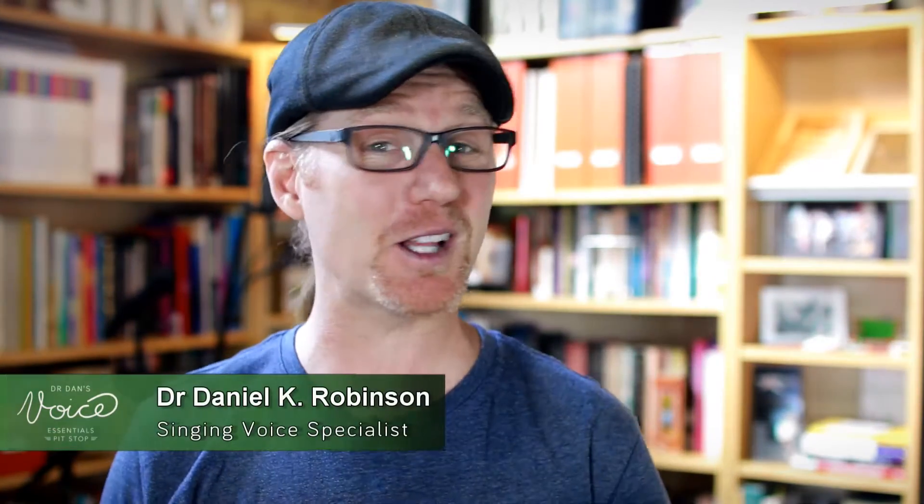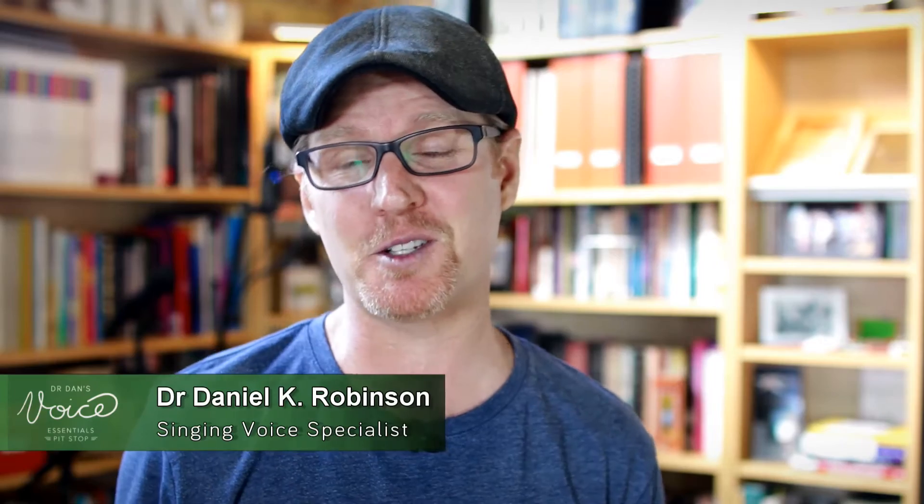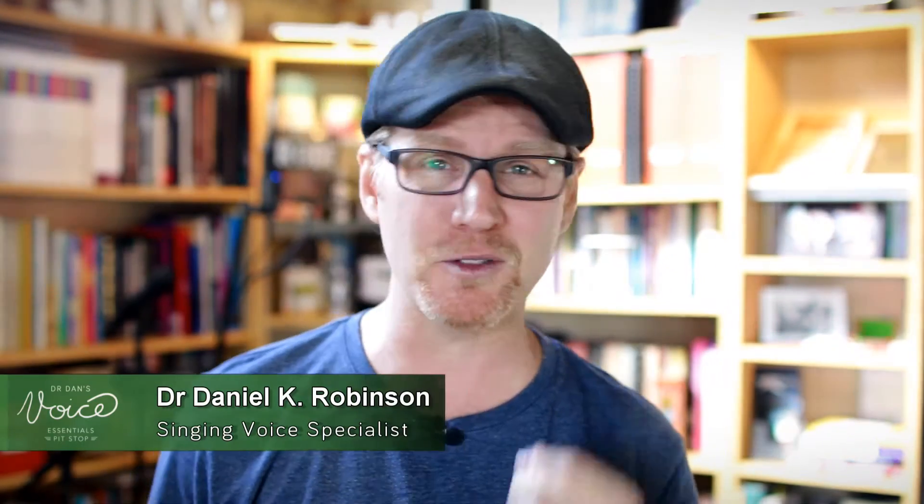Hi, my name is Dr. Dan. Welcome to another Voice Essentials Pit Stop. Today, just like we do every Tuesday here at Voice Essentials, I want to give you a piece of information that you can build into your practice so that you're getting the very most out of your voice. Today's information is about learning to hold a mic.